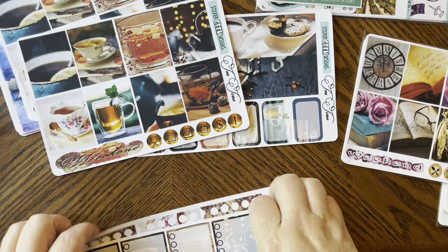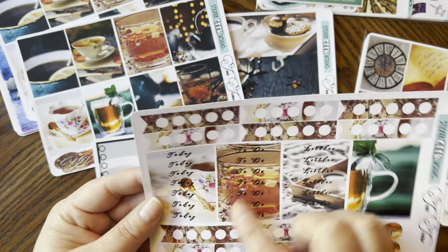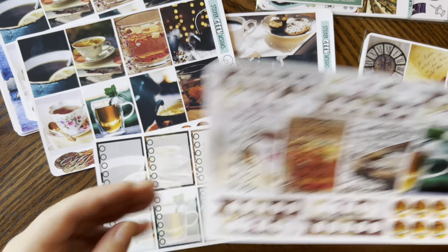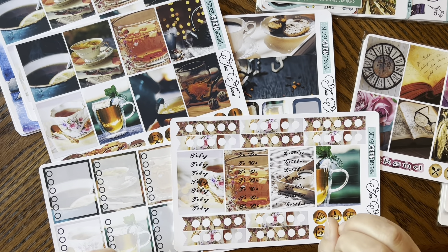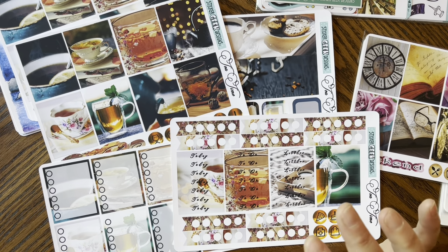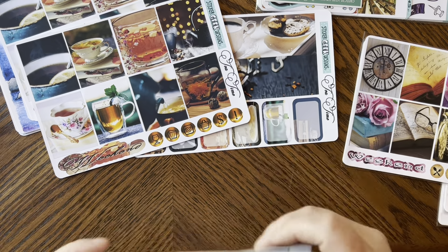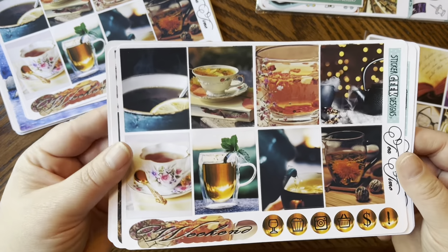I'm so excited — I love this kit. It comes with checkboxes, today's to-do, little things, some labels, and some standalone checkboxes. I love pulling in extra foil from places like Sadie Stickers because it just makes it look so pretty. Her photo kits are stunning.